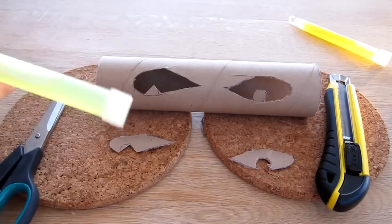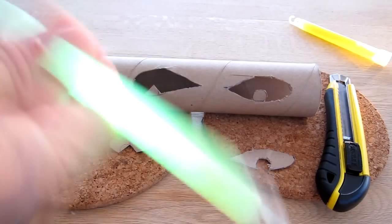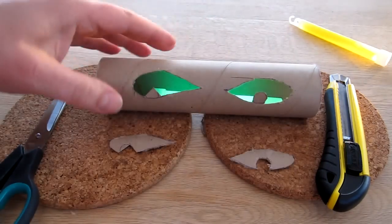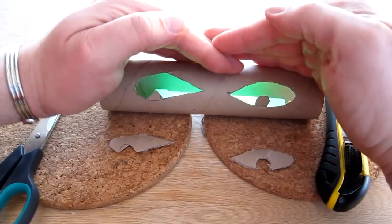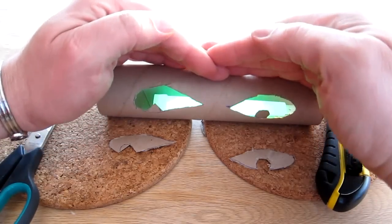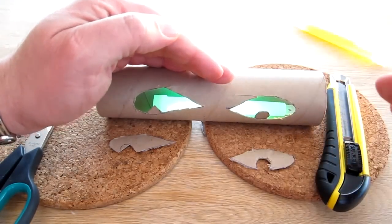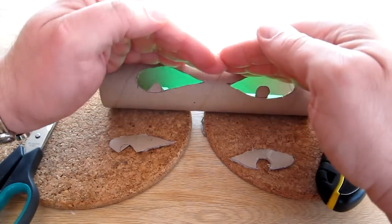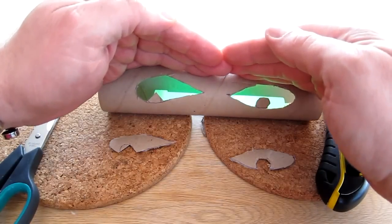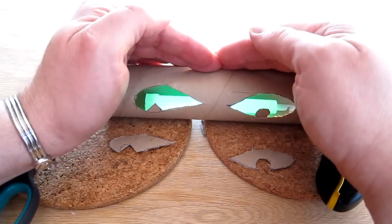Now all that's needed is to insert one of my glow sticks — let's get that activated. It's not dark at the moment, but if I just shade it a little bit you can already see some quite good green eyes. Later on when it's dark I'm going to show it to you from close and far. You can't actually see the tube itself, but you've got quite a good eerie green eyes going on.